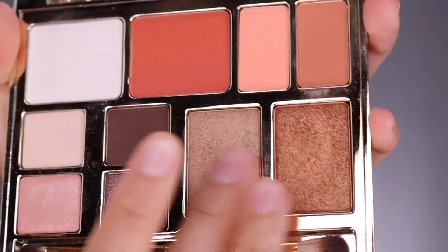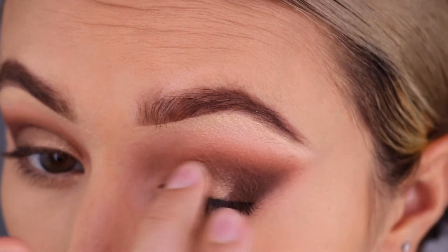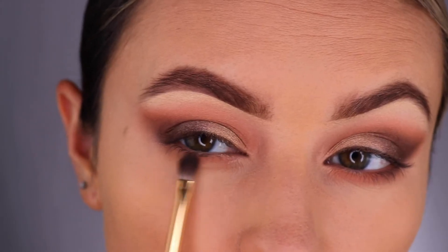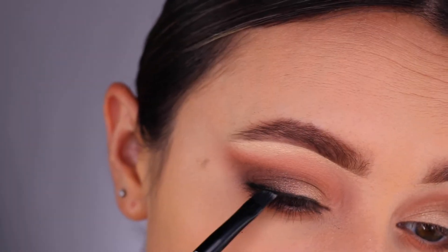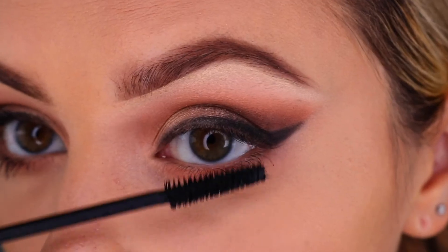After blending everything out, I like to use my finger to pack the shimmery highlighter onto my lid so that all the shine shows up really well. Then I'm using that contour color under the eyes just to balance everything out, and then we're going in with the gel black liner and an angled brush to give a nice smoky wing.